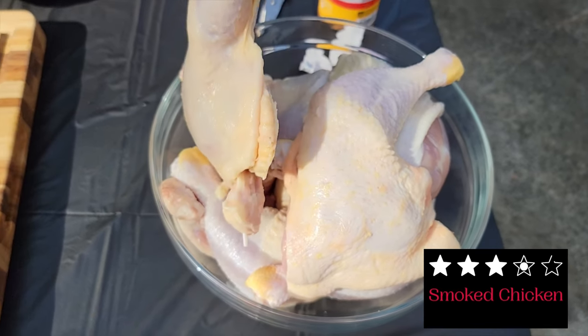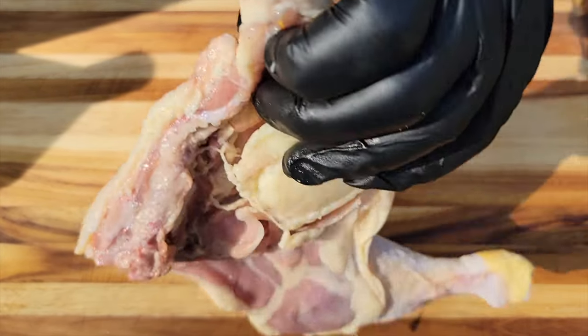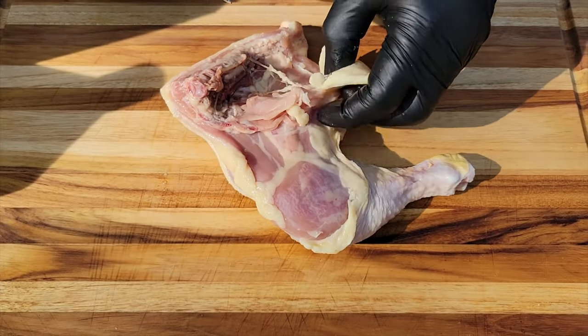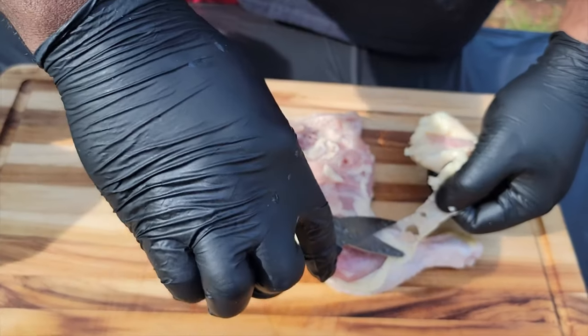Hey, welcome back to the channel, Cooking with Manual Focus. Today we're going to be smoking some chicken quarters. It's an easy recipe and really it's all about prepping that chicken.